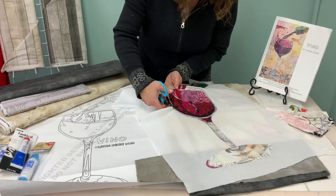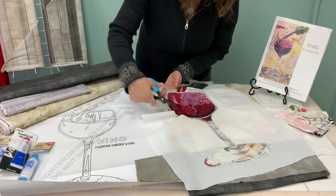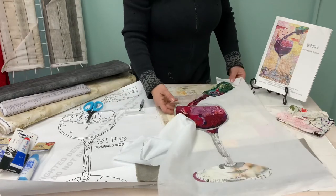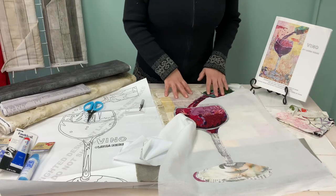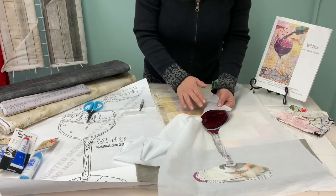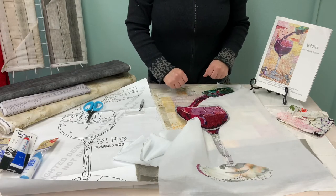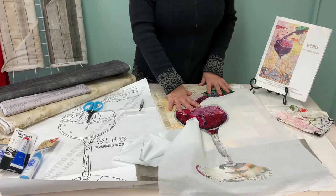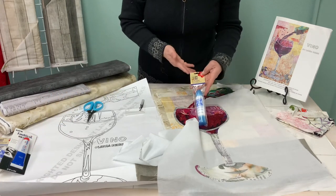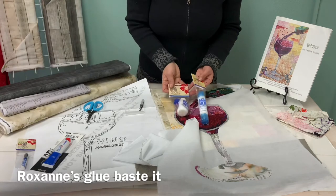This is your edge that will show on your background fabric, so you want to make sure you get a nice clean edge. Then there are a couple of products you'll need for the next step. You'll need your background fabric and we're going to audition a few different backgrounds with the wine glass. You'll also need a glue adhesive to apply to the back of the cotton batiste to tack it down onto your project, then the stitching will hold this collage piece onto the background. There's Roxanne's Glue Baste It — that's the one I'm going to use and it comes in a series of sizes.